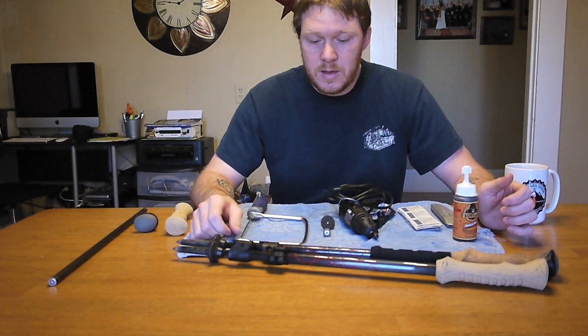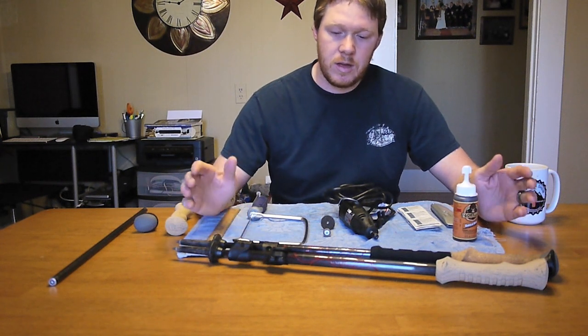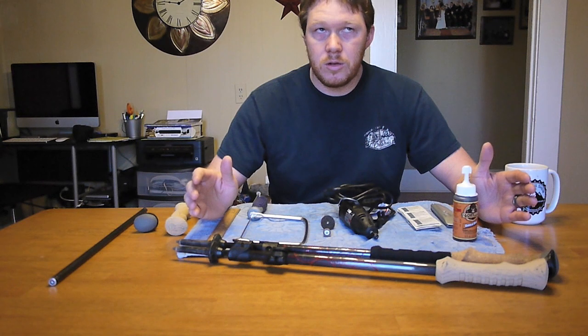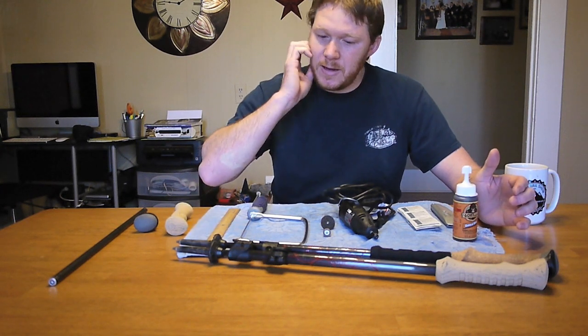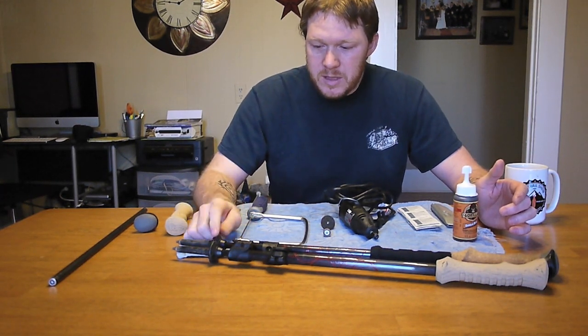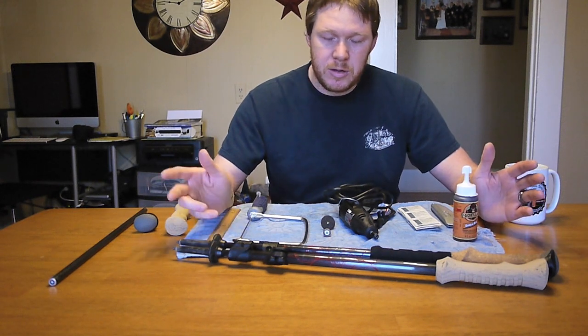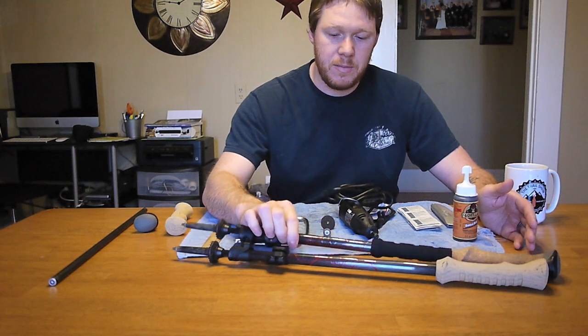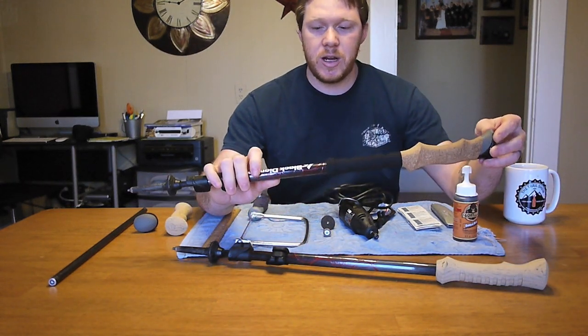Good morning everybody, it's Chad from 6blog. Today I want to do a video and talk about my Black Diamond Alcon Carbon Cork Trekking Poles. Some of you may remember a little while back I did a post-hike talk video where I talked about my Black Diamond Trekking Poles.